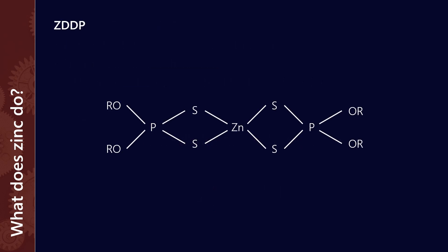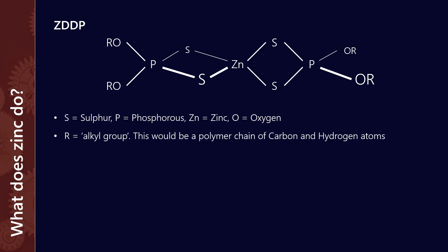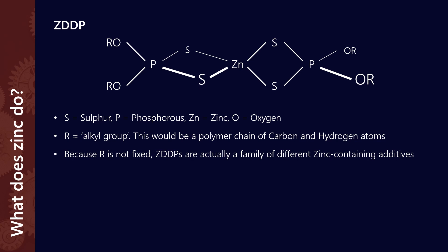This is roughly what the molecule looks like. In actual fact, if you looked at it in three dimensions, the first two sulfurs from the left, as well as the alkyl groups, are kind of in a different plane, so I'll try and represent that here. This molecule has a few things: it's got sulfur in it, phosphorus, zinc, and oxygen. So to just call it zinc, as it's commonly known, is a bit of a misnomer. The R groups — there are four of those attached to the ends — that's called an alkyl group, which is a polymer chain of lots of carbon and hydrogens. R can take an infinite array of forms, so in actual fact ZDDPs are a family of different zinc-containing additives. Not all zincs are the same.